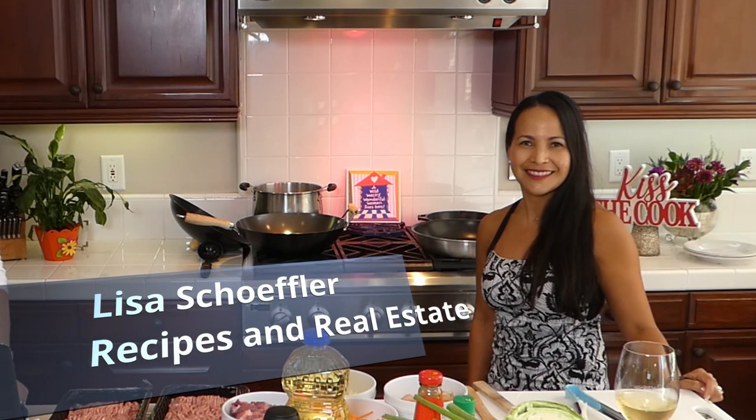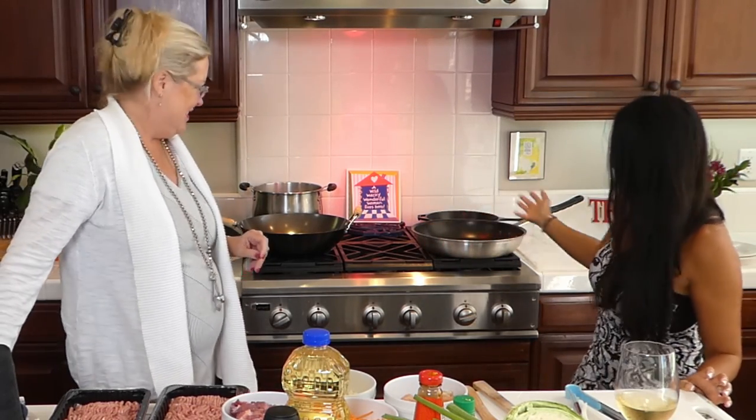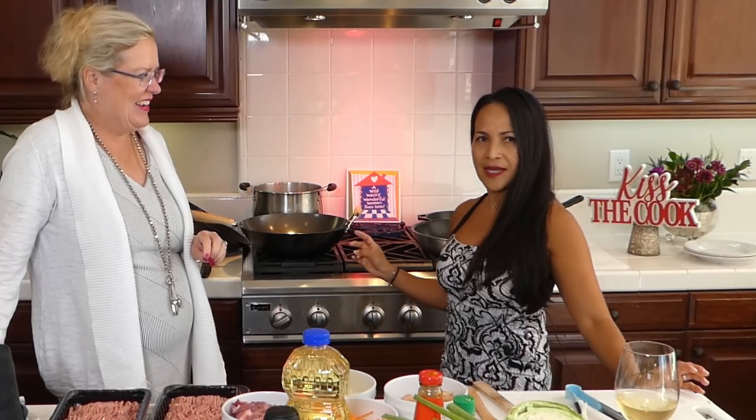Let me get you guys up in front of me so we can see who's here, because we like your comments. Send us lots of hearts and love today. We are going to get started. We're going to start both of them at the same time. So we will start our pancit bihon and our egg roll filling — lumpia filling — at the same time. We have both the wok and the pan ready and heated, and we are going to throw in our meat first.